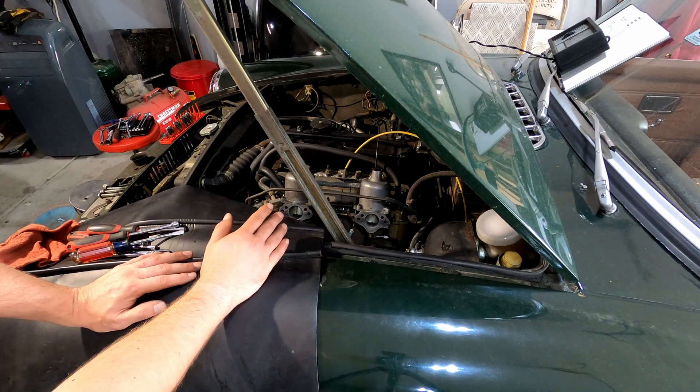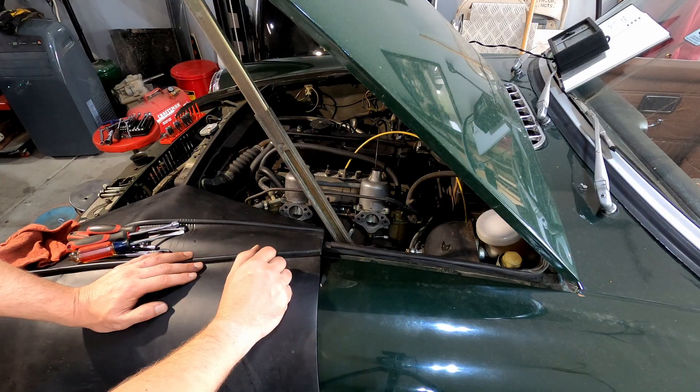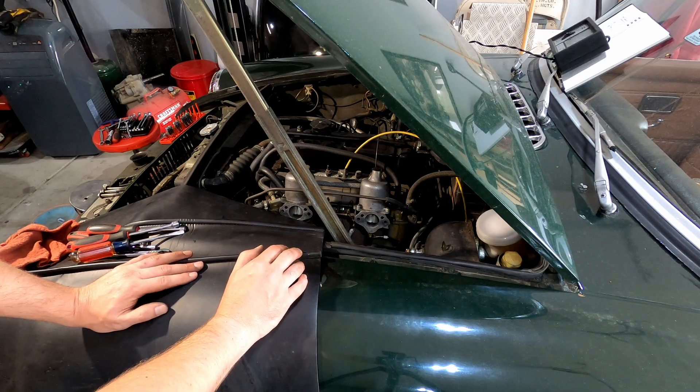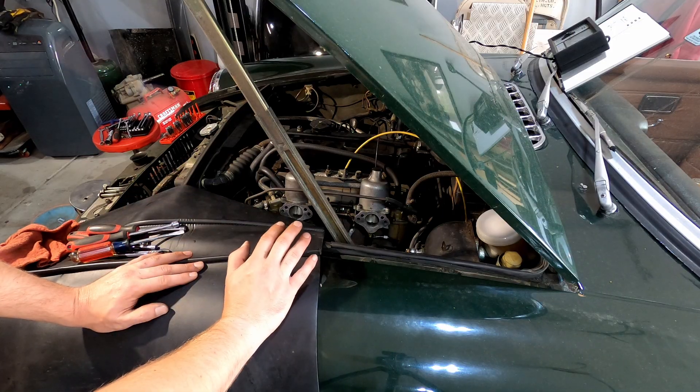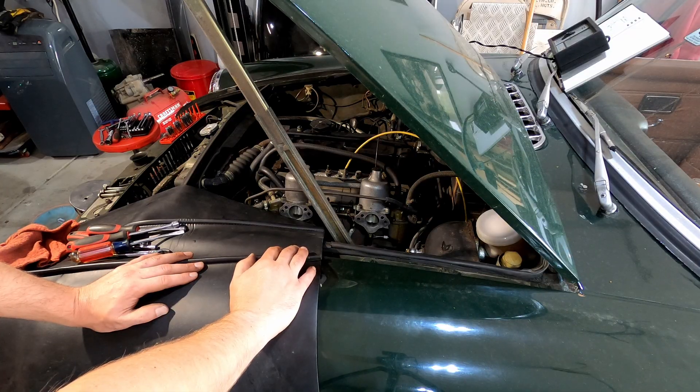That means at higher RPMs especially, you are pretty far retarded compared to where you're supposed to be. If you're retarded, you're not getting a complete burn — it's going to make it smell like gas out of the exhaust because you're not burning all of the fuel. And what do you do? You go and lean out the carburetors to compensate. It's the wrong thing to do. Do not touch the carburetors until you are sure that the distributor is working properly and that your timing is set. Otherwise, you're just going to mess it up.